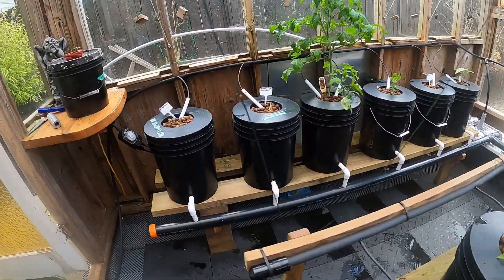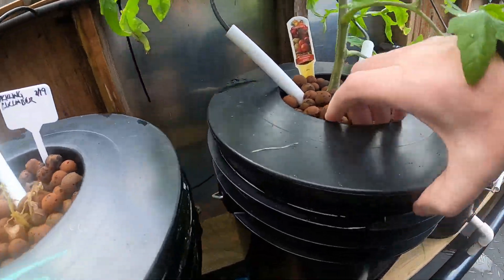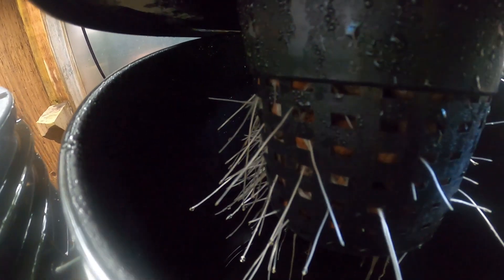I'm going to check the roots in this one. It's like a racer head — really nice root development.